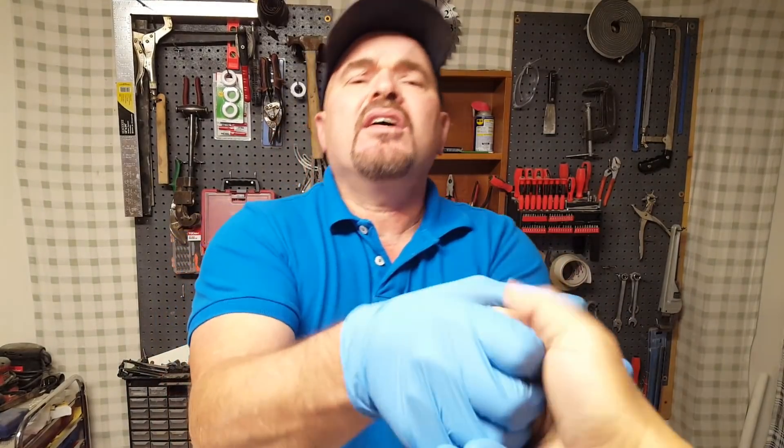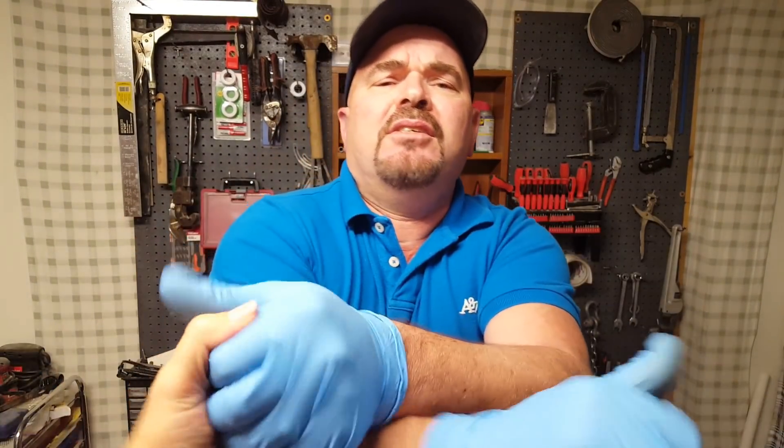Hey guys, I am real excited about these new foam mate kits that we're putting out on our Etsy store. Be sure and go to the Honeydew Carpenter Shop and check those out. We've just had tons of people reaching out to us wanting to get specific hard-to-get parts. I've had university professors reaching out to me wanting student discounts because they're doing a lot of experimenting with them. So this is just going to make them a whole lot more accessible to a whole lot more people. Be sure and like, subscribe, and click the bell to get notifications.